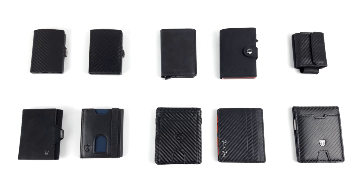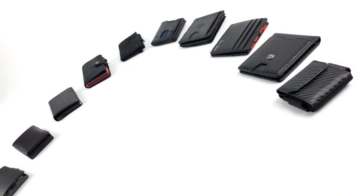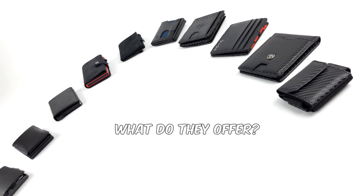Let's get started with our comparison of the slim wallets. This time we've tested 10 products and we'll give you an overview of the main differences.